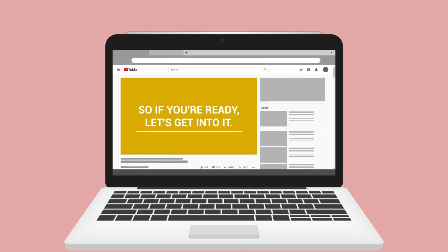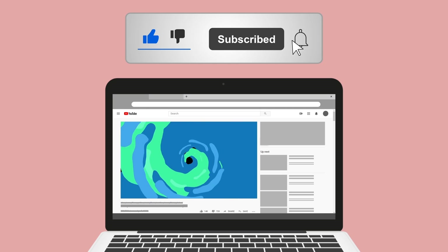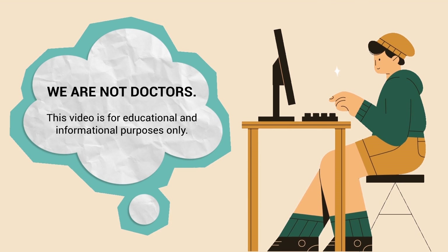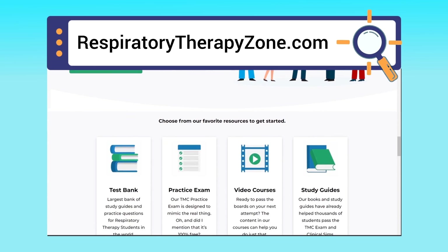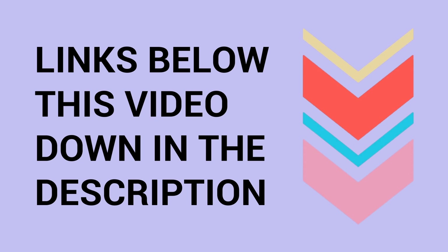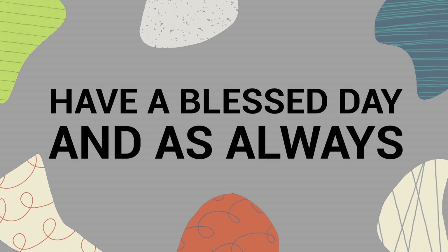If you found this helpful, please hit the like button — it really helps support the channel. Go ahead and click subscribe as well, because we have a ton of other videos you'll enjoy. We are not doctors; this video is for educational and informational purposes only. For more on this topic, visit respiratorytherapyzone.com for free study guides, practice questions, and other helpful resources. Links are in the description. Thank you for watching, have a blessed day, and as always — real easy, my friend.